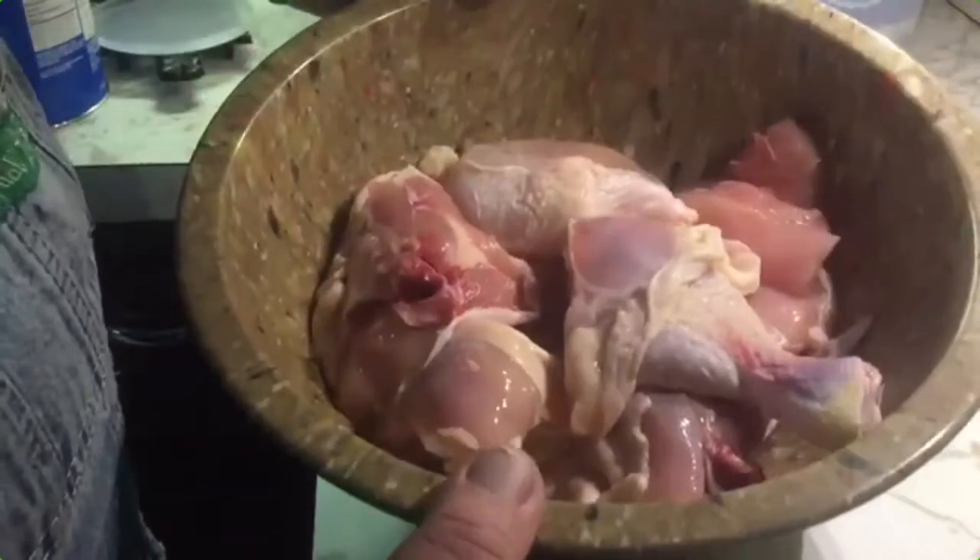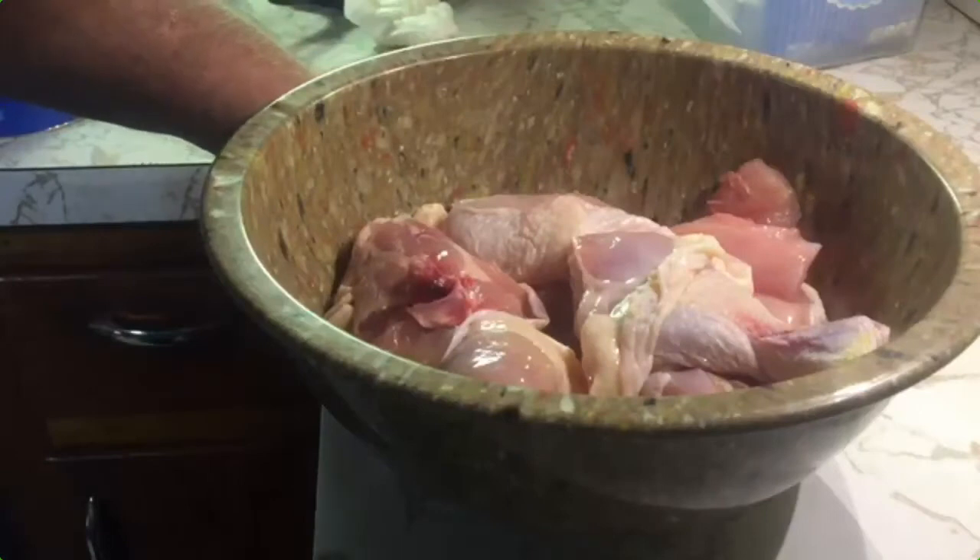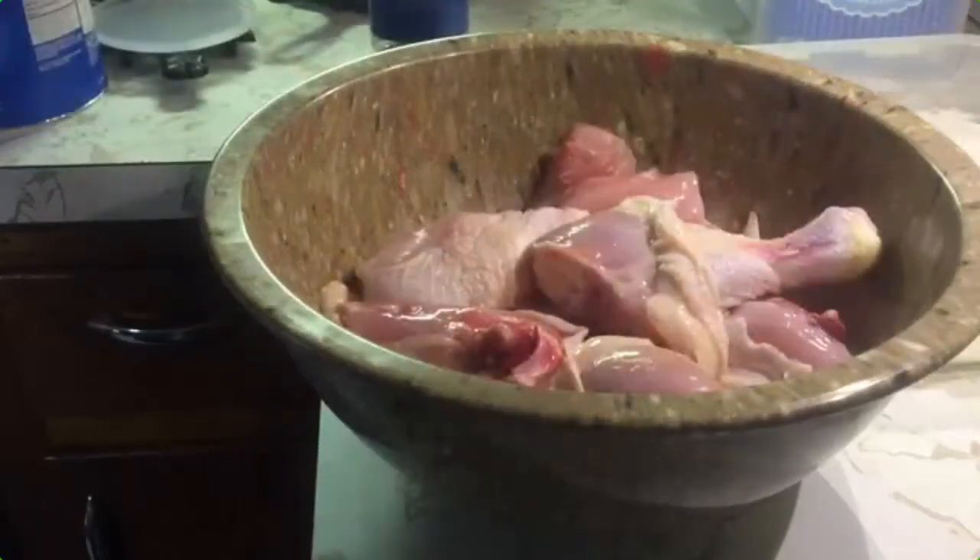We've got our chicken all cut up and everything, so we're going to get ready and bread that and start to fry some chicken. We'll be back with you here just shortly.